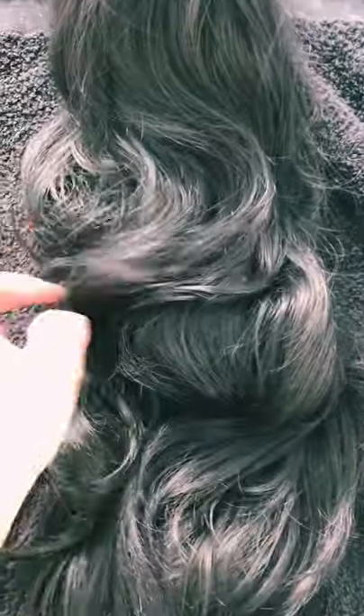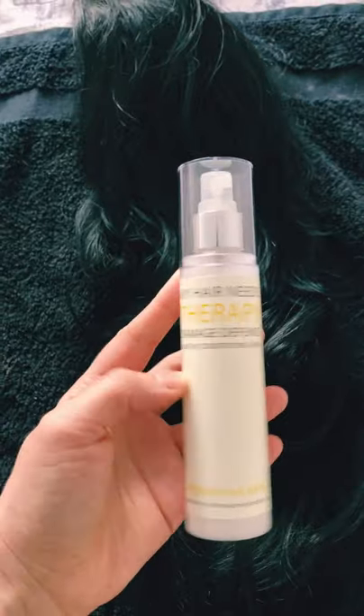It totally worked — it was so nice to brush. It's a bit wet now, I'm just gonna let it dry a bit and we're good. I totally recommend this.